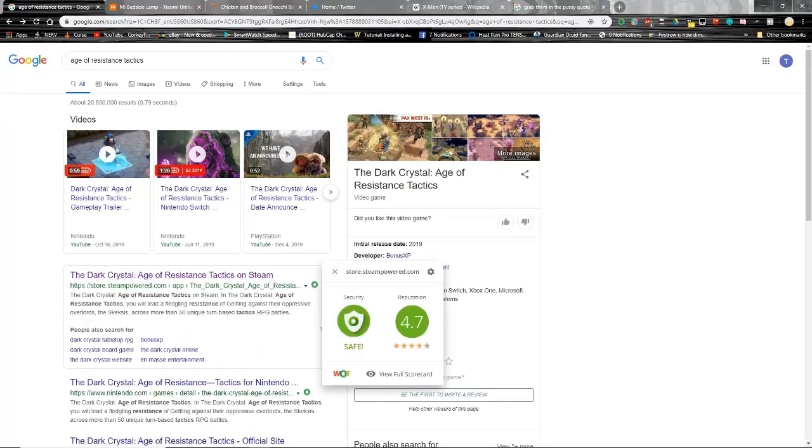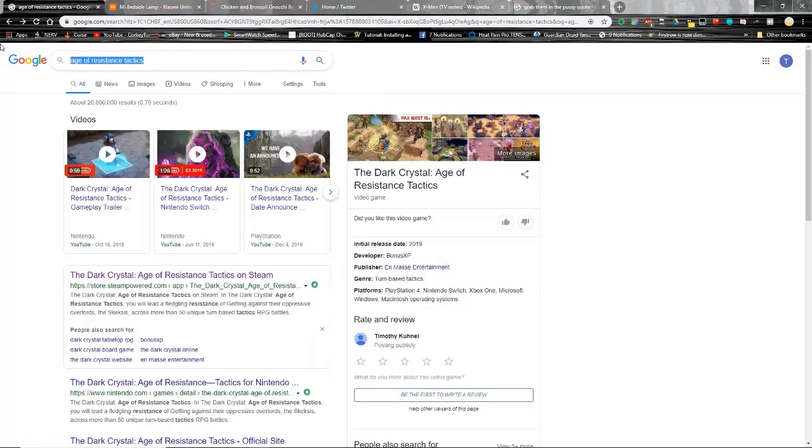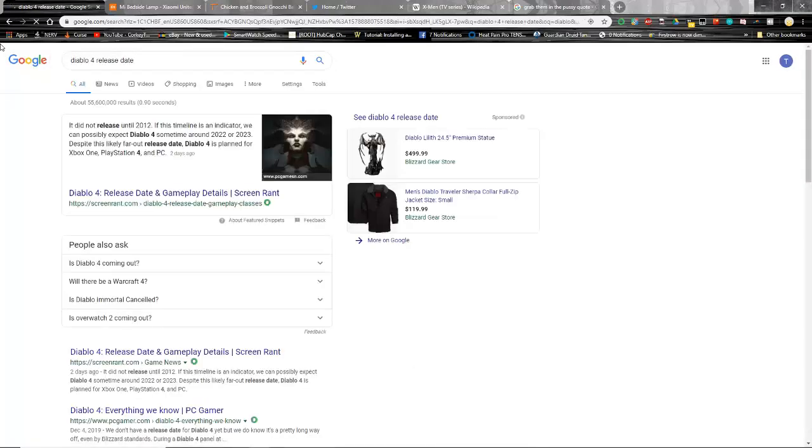Diablo 4 is another one I'm definitely looking forward to in 2020. That trailer video at BlizzCon was amazing. However, we probably are not going to get it in 2020 — they're saying maybe as late as 2022. But that Lilith intro was absolutely amazing and is one of my all-time favorite trailers.